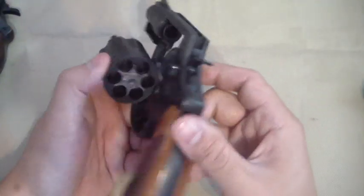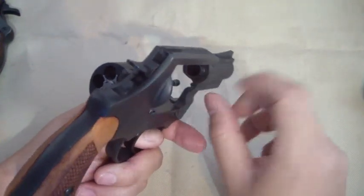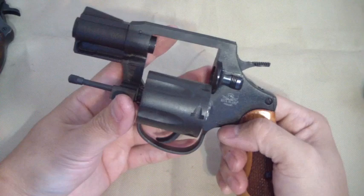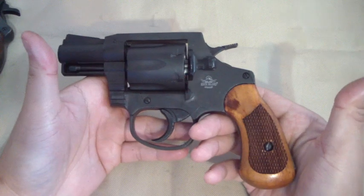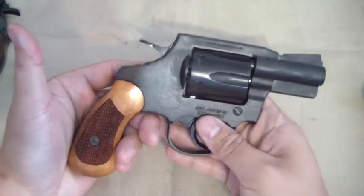The forcing cone is a place you want to check on a revolver too — if you go in buying some used gun, check the status on that forcing cone. Anyway, that's my quick tabletop first impression review of this gun and what to expect if you get it yourself. I'm really happy with mine.